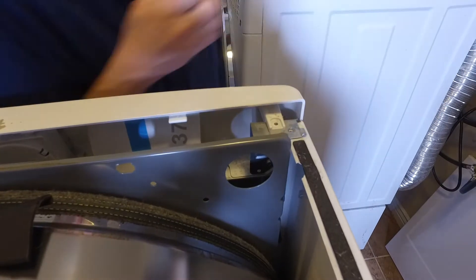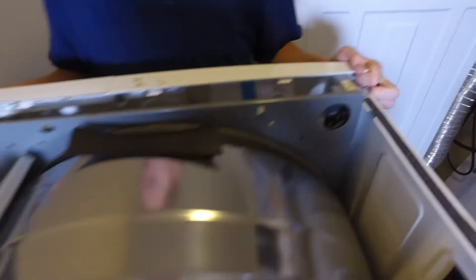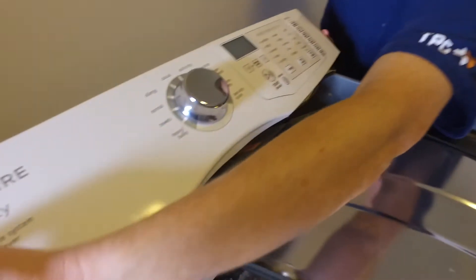Once those screws are out, the front panel will just pop off. Just like that. I'm going to put this right here for now.